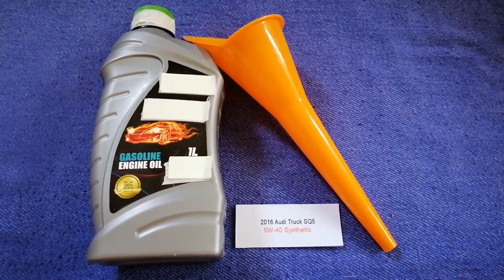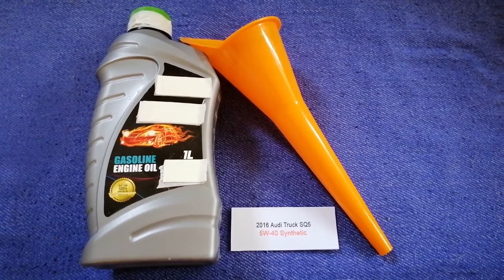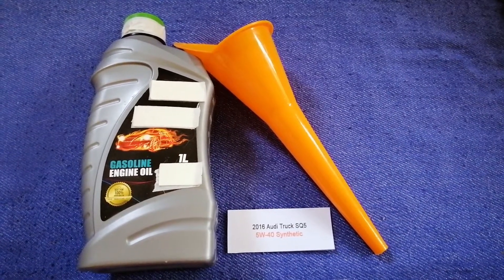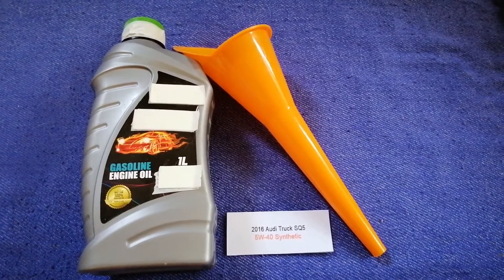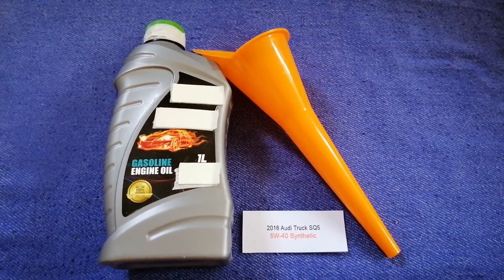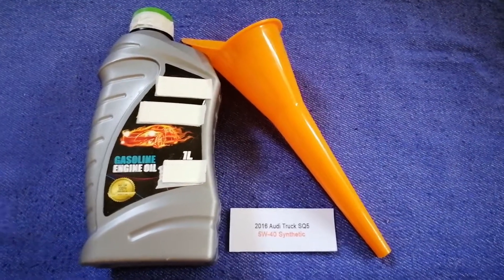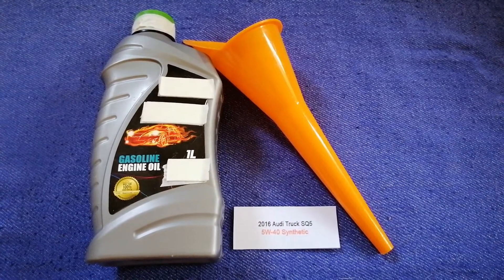The oil type for the 2016 Audi SQ5 is 5W-40 synthetic. This is only the manufacturer's recommended oil type — keep in mind that the type of oil could change depending on the age and mileage of your car. You can change your oil as often as every three months, or you can ask your mechanic for the recommended oil type and frequency of changing your oil.